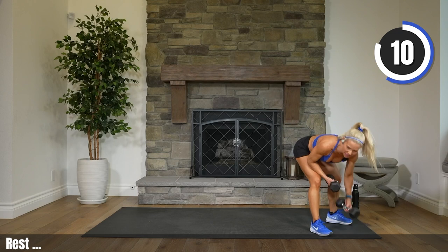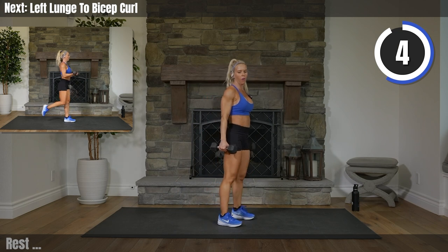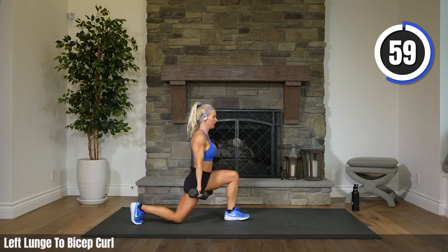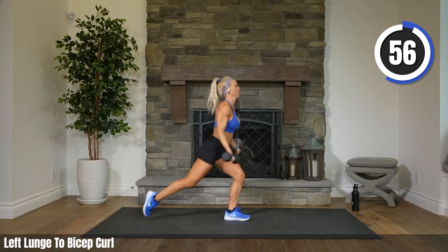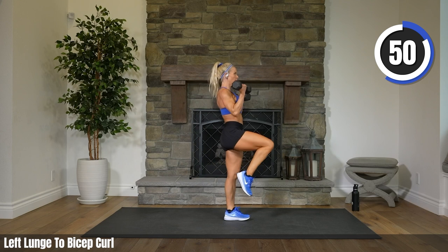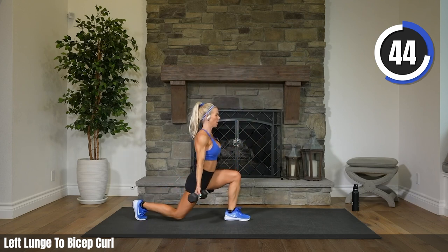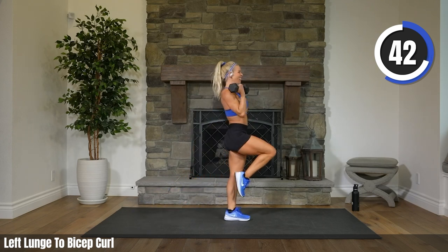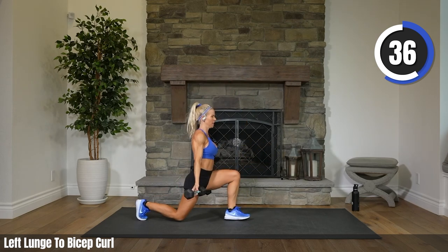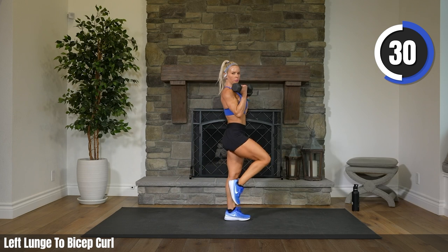Meredith is ready. Pick up those weights — ten seconds. Zach is ready. Four, three, two. Reverse lunge it back, bicep curl — knee up or tap in. Are you bringing your weights all the way down? I know you are. My team rocks. You know just what to do to get the most out of your workout. We're not just here as a placeholder.